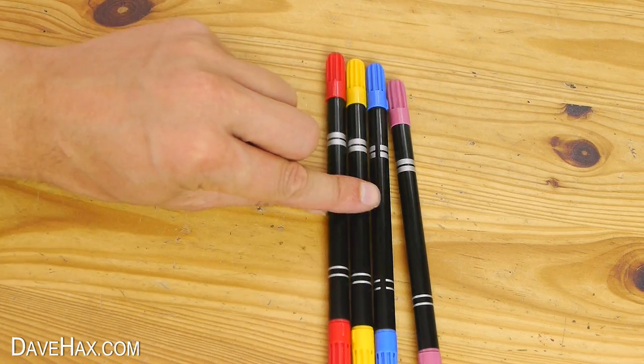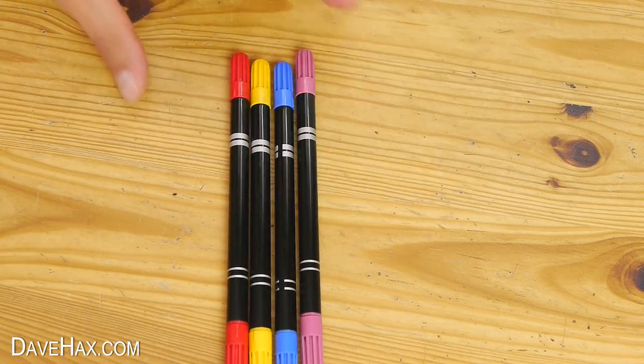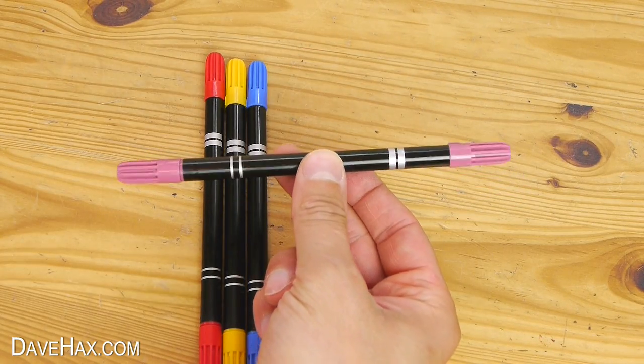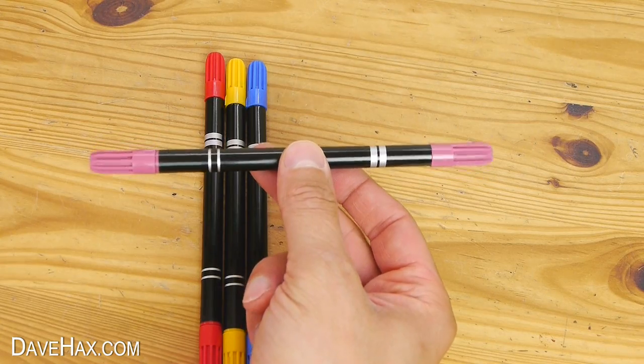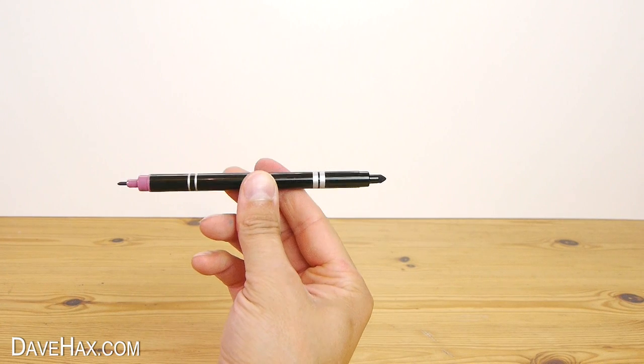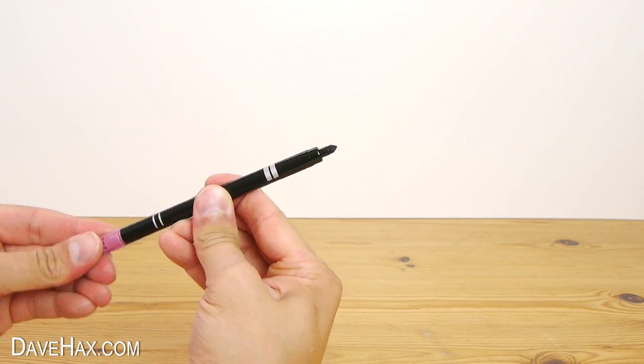We won't be needing two blue pens so I'll remove one, and we're left with these four colours. We're going to start off with our violet pen, although you might say it's more purple. These pens have got a thin nib on one side and a thick nib on the other. You could use either, but I'm going to be using the thick nibs.